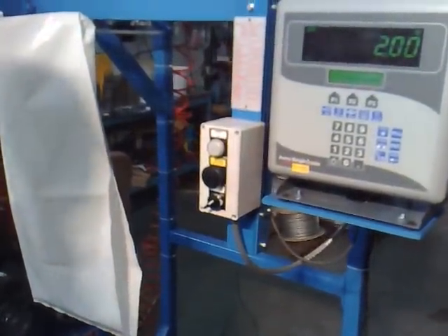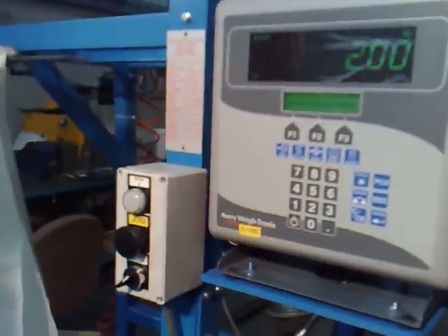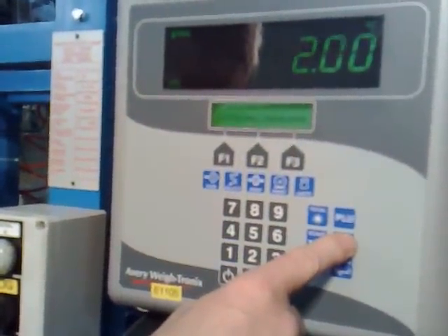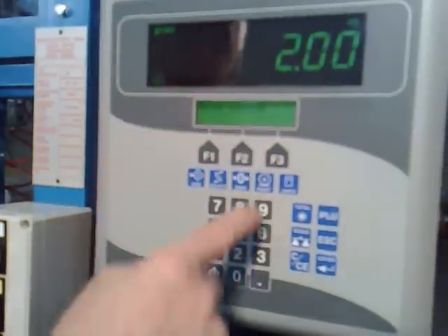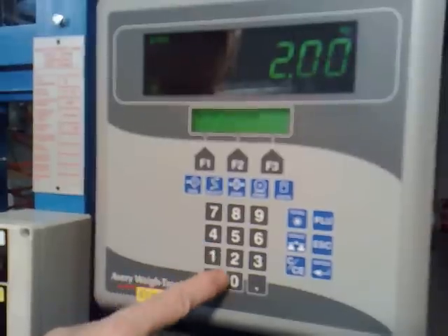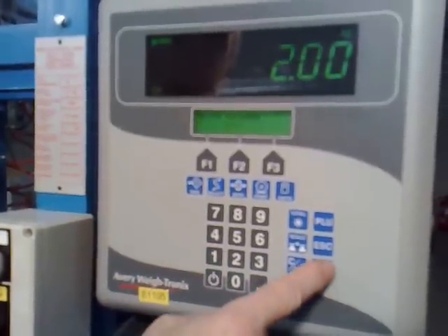Now we're ready to calibrate the unit. If you press escape, in about three seconds it says enter password. The password is 5011 and press enter.